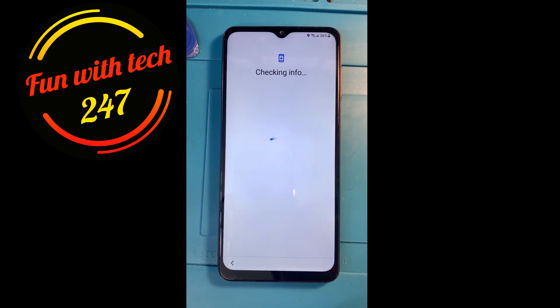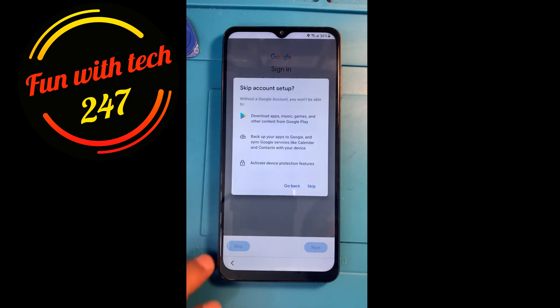It's going to check info and ask me for my Gmail account, or the PIN or pattern I set before, which I forgot. I'll probably enter the Gmail account and password. Actually, it's not even asking me for the Gmail account — that's good. I'll skip it for now.